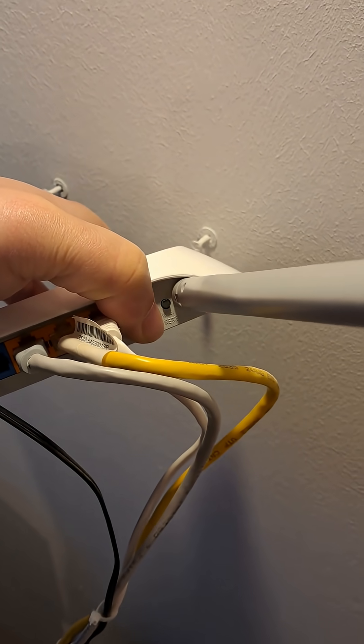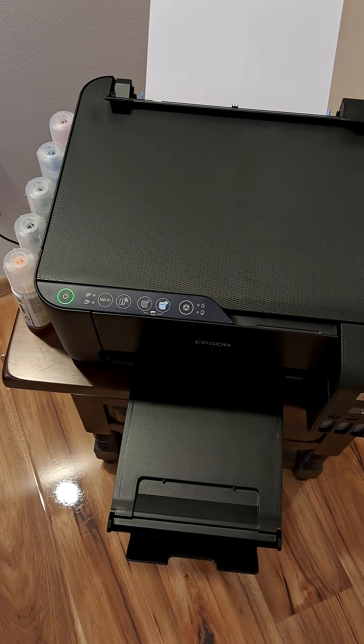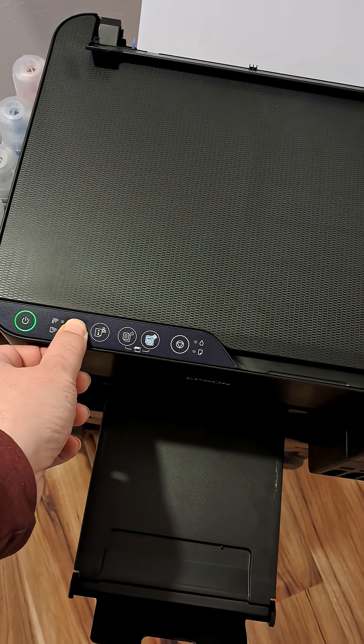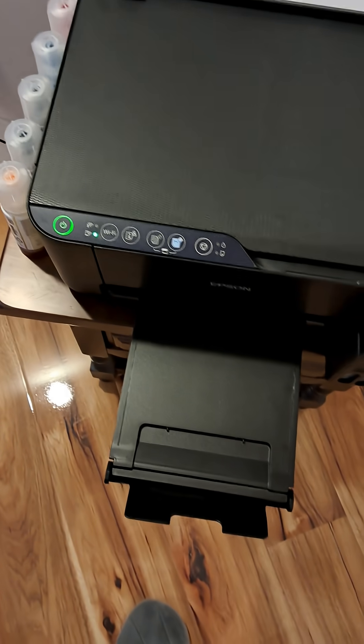You just need to connect it to your Wi-Fi. Find your router and press the WPS button, then go to your printer and press the Wi-Fi button. Wait until communication between your printer and your router is established. You are going to see a lot of blinkings, but when everything stops you are good to go.